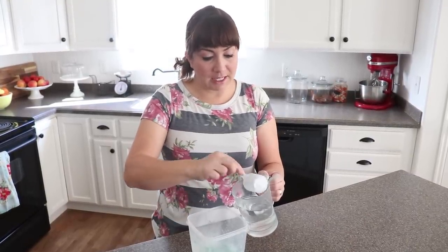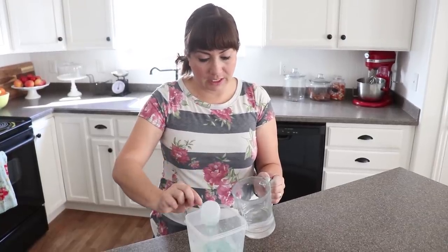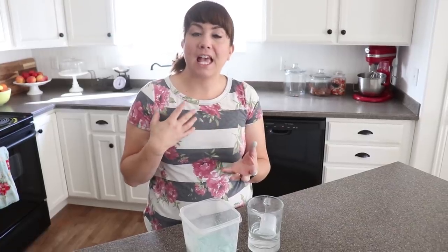You can mix it up with a whisk, but I prefer to use an immersion blender — I feel like it gives you the best results. I get asked all the time how to fix chunks in milk paint, and the answer is two things: warm water and an immersion blender. Well, actually three things — once I mix it up I'm going to let it sit for about 10 minutes to really dissolve and then we'll be ready to go.